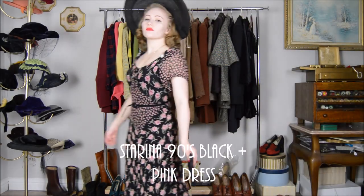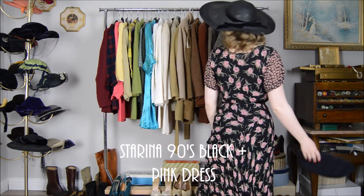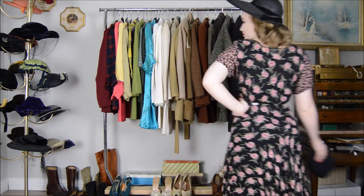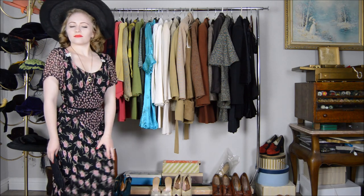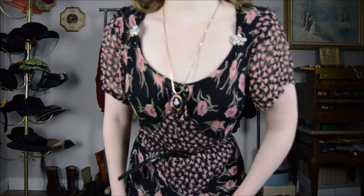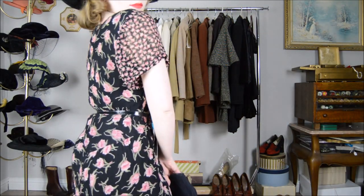Lastly we have this 1990s-does-1940s long black and pink floral dress — it came out to a total of three dollars and 98 cents. The reason this dress can pull off a 1940s look so well is because it is made of 100% rayon. Rayon was a very commonly used fabric in the 1940s as it was a synthetic invented to take the place of silk, and it was also less expensive. Paired with this outfit is a 1940s wide brim hat, 1930s dress clips, a 1940s hand-painted flower necklace, and a 1940s cord clutch.